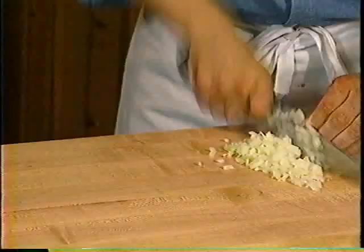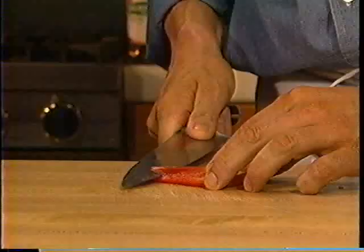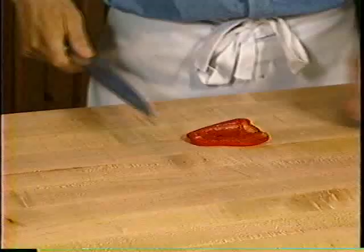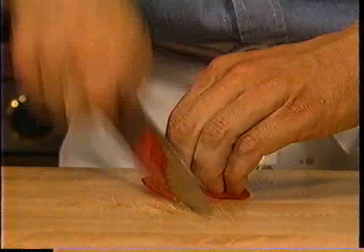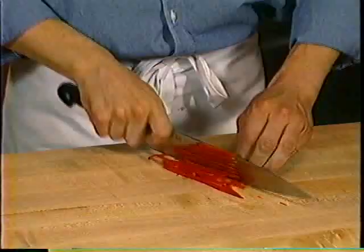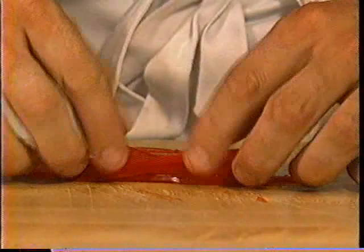Our next cut is julienne, which is also known as finely slivered. I take my red bell pepper and remove the ribs to make sure I have a consistent and even surface. I use a rocking motion — my knuckles are perpendicular to the cutting surface and I'm rocking the blade using the heel, which is positioned directly underneath my hand, ensuring complete control and proper balance. Proper julienne is approximately one-eighth by one-eighth thick by two and a half to three inches long — also known as finely slivered.